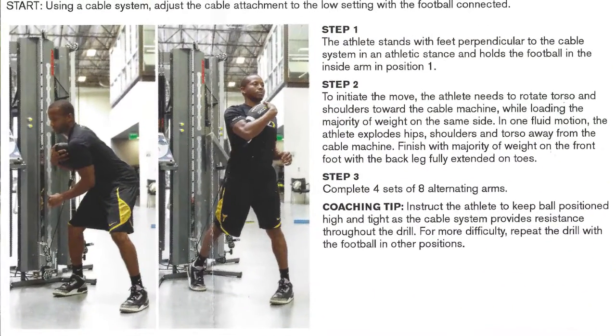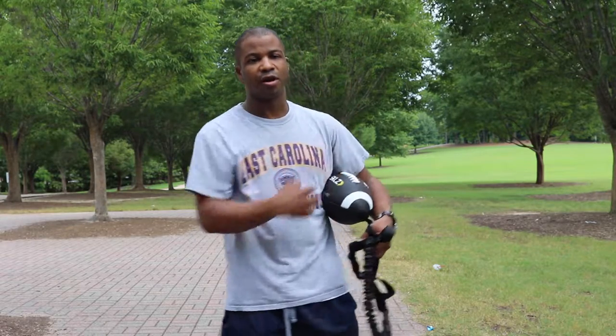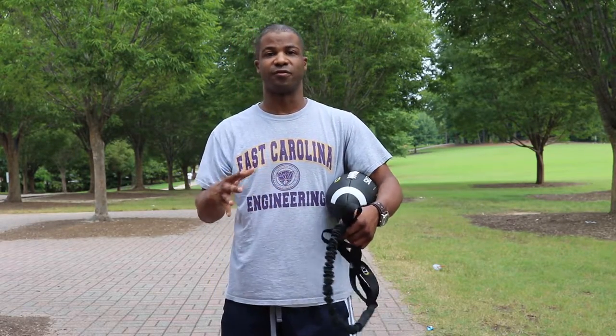If you're in the gym, you can attach it to a cable system. You take one of the loops on the ball and hook it onto the cable system, then put different weight amounts on it. As you turn your whole body — not just lifting your arm — you strengthen your core and the rest of your body to better maintain a good grip.